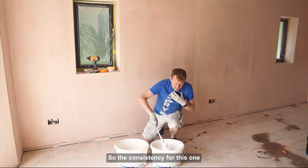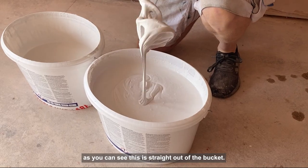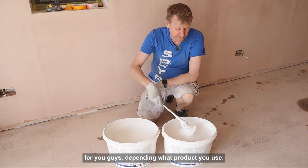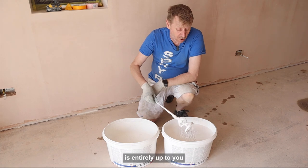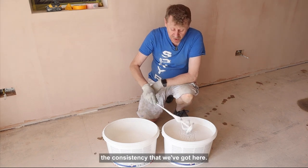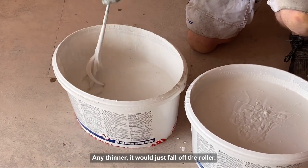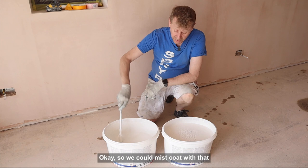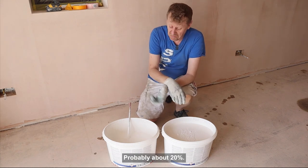So the consistency for this one — as you can see, this is straight out of the bucket, no water added. Granted, this is going to be different depending on what product you use, and how much water you add for your mist coating is entirely up to you. The consistency we've got here is nice — any thinner and it would just fall off the roller. We could mist coat with that, not a problem. How much water have I added? Probably about 20%.